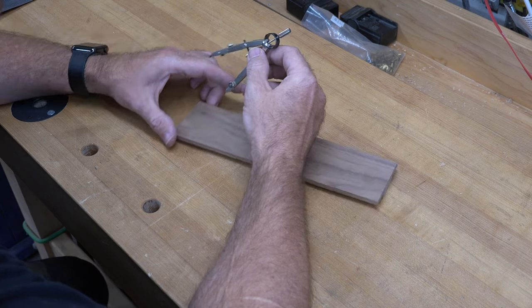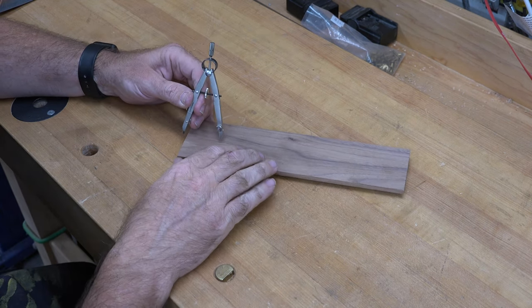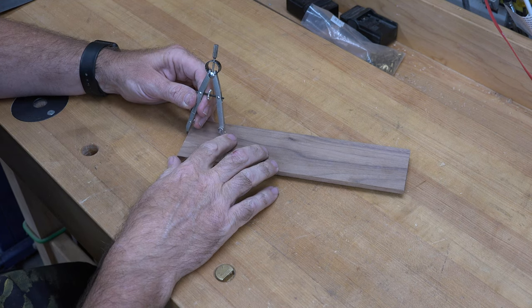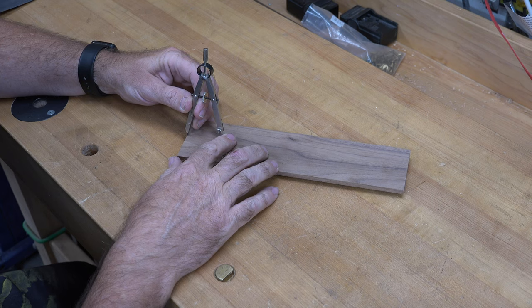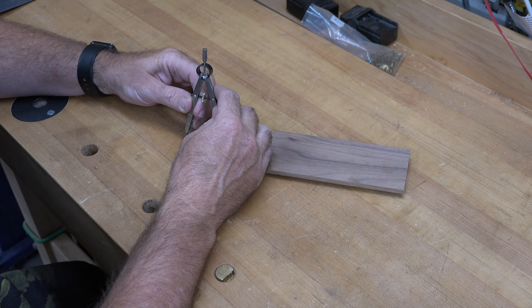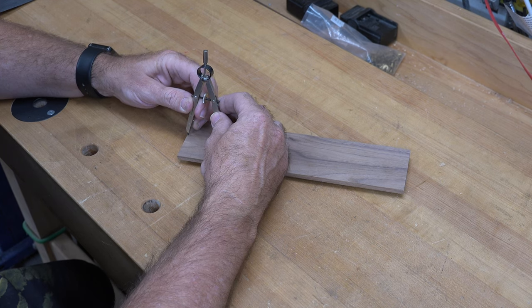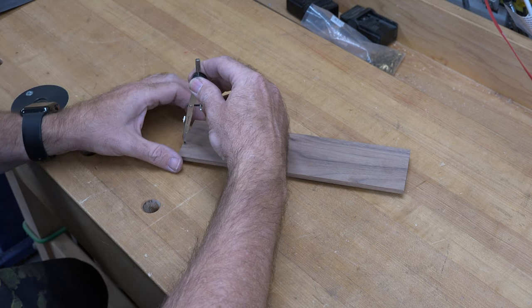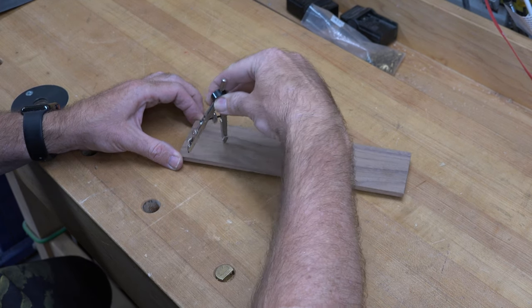To finish off this one piece, I've drawn a center line and at the top I'm going to draw a one and three-quarter inch radius. Then we're going to take it over to the scroll saw, cut it out, sand it up to the line, and that should finish off this piece nicely at the top.